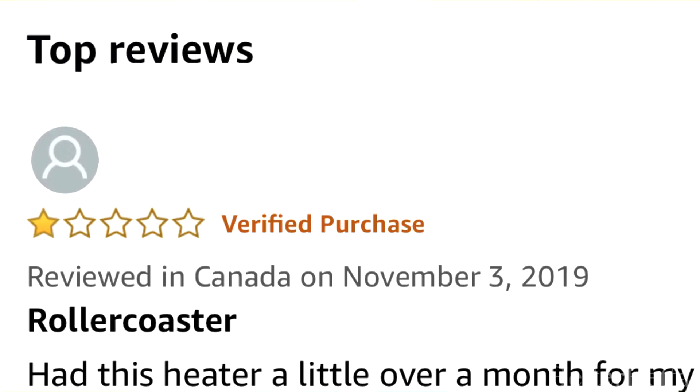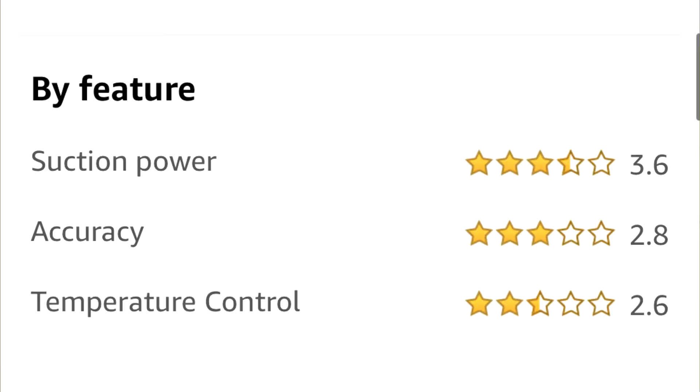Now the rating when you look this up — the rating on most places is actually very low for this heater, for this exact reason. Most places will only rate it about one or two stars.